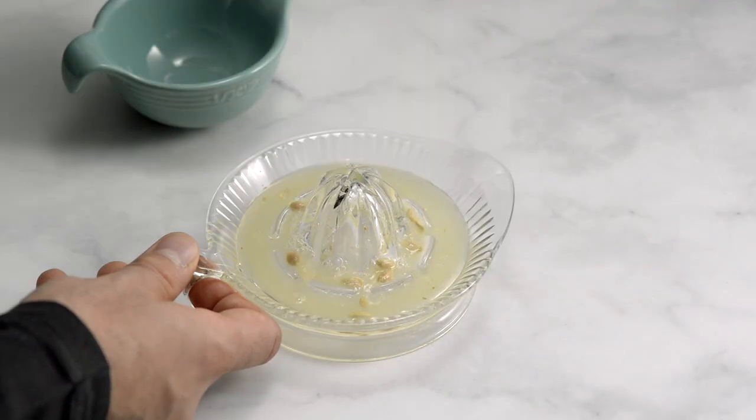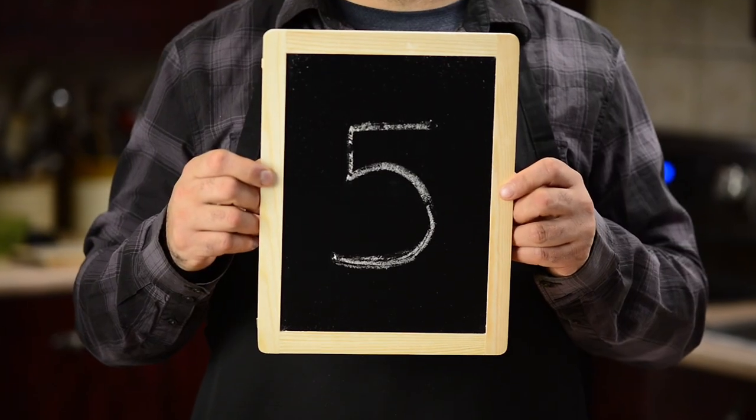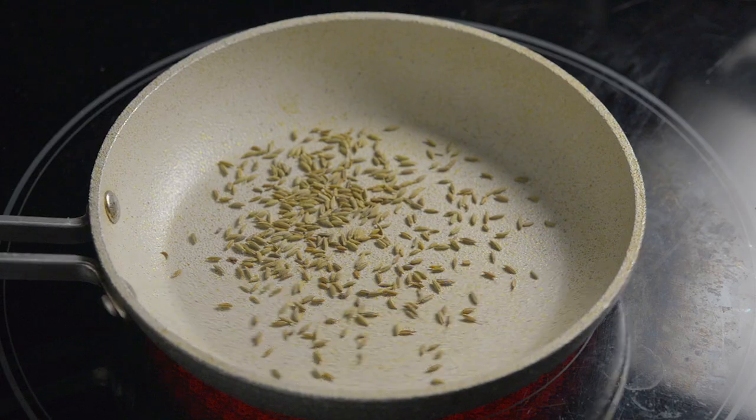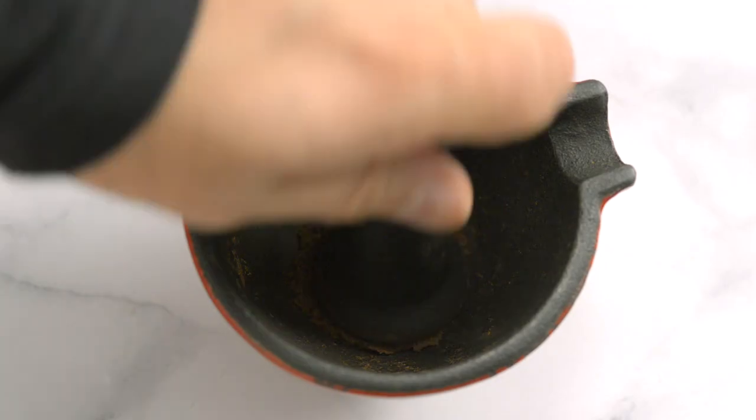Remove the seeds from your lemon juice — there are a few different ways to do this. Secret number five: toast the cumin seeds. Add the seeds to a hot pan on medium heat, constantly stir or jiggle, and toast for about a minute. Grind the seeds with a mortar and pestle.